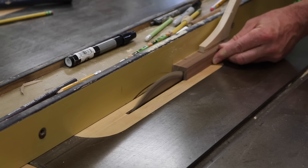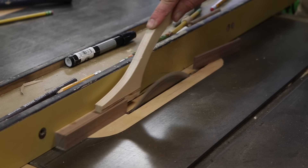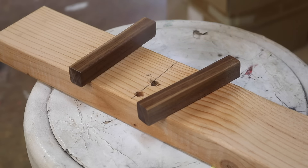I decided to go with a very simple design for the door pulls. They're made of walnut and measure five inches by three-quarters by three-quarters, with a five-degree angle ripped on the outside edge.